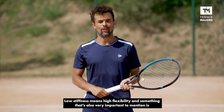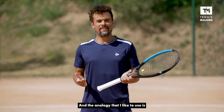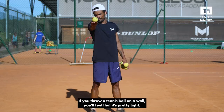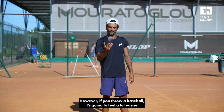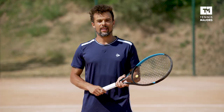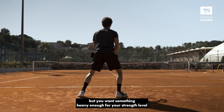Low stiffness means high flexibility. And something that's also very important to mention is, contrary to what most people might think, using something that's too light for your strength level is actually not good for your arm. The analogy I like to use is like when you're throwing a ball against the wall. If you throw a tennis ball on the wall, you'll feel that it's pretty light, and if you're a strong person, that tennis ball will feel even lighter, and you're going to feel your arm getting very heavy after a few throws. However, if you throw a baseball, it's going to feel a lot easier, because the baseball is going to provide more lever for your arm, whereas with the tennis ball, your arm has to do all of the work. It's kind of the same thing with rackets — you don't want something so heavy that you cannot swing, but you want something heavy enough for your strength level to actually help you accompany your arm when you're swinging your racket.